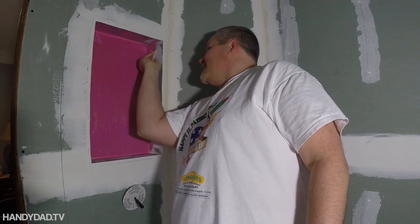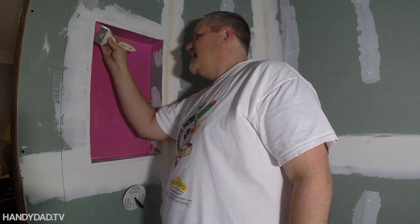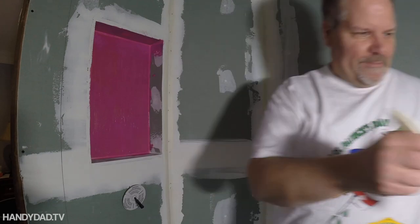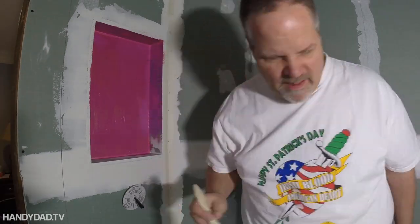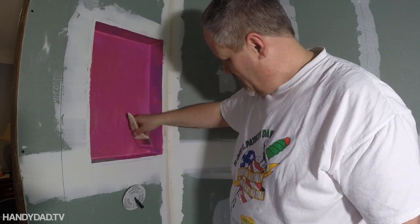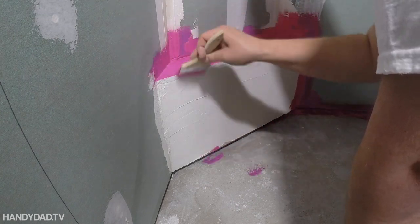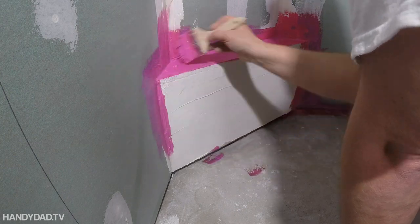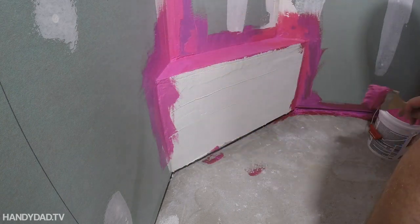The Red Guard is a liquid rubber. It goes on pink but dries dark red, so it's really easy to see where you've done and when it's dry. I'm going to put probably two coats on the entire shower and three or four in the corners and on the floor. The shower floor got a bunch of coats as well — I basically used up the whole gallon, just kept putting successive coats on until I ran out.